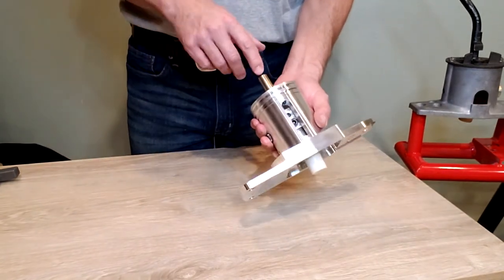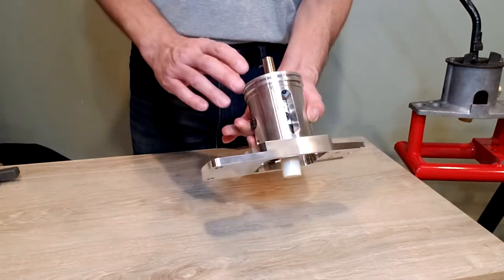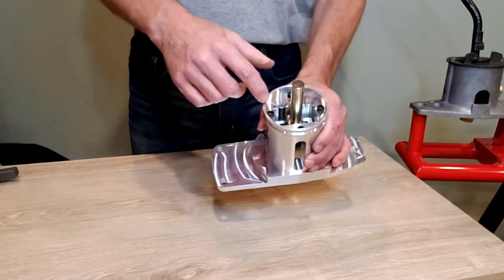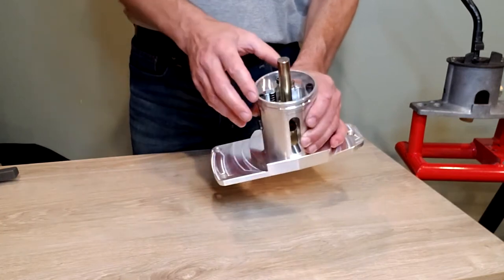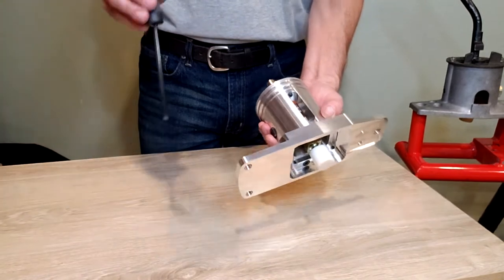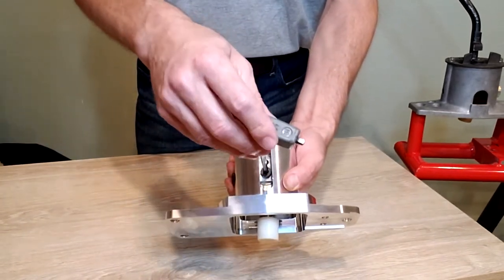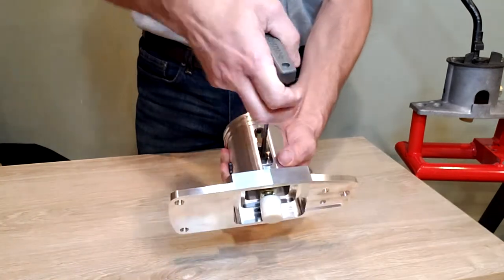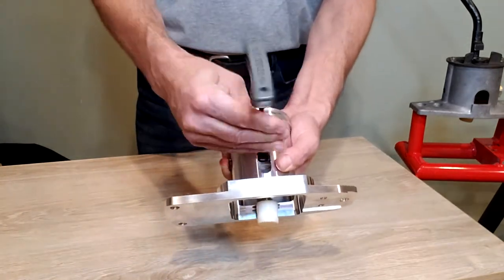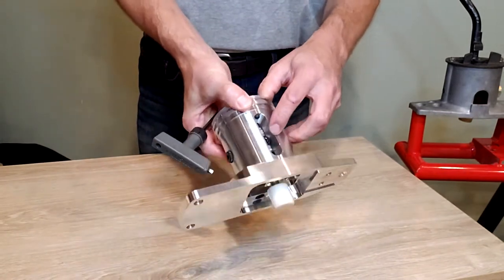Then we need to remove the internal shaft that goes through the shifter. Luckily none of the springs inside of the shifter are affected by this change — it's just a single bolt that has to be removed. Use a 5mm Allen wrench, go inside the housing, loosen and then remove that bolt.